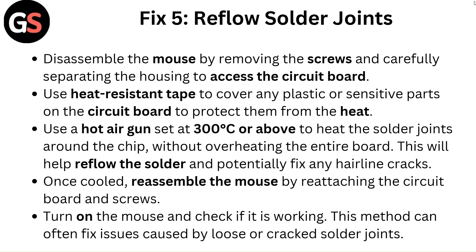This will help reflow the solder and potentially fix any hairline cracks. Once cooled, reassemble the mouse by reattaching the circuit board and screws. Turn on the mouse and check if it is working. This method can often fix issues caused by loose or cracked solder joints.